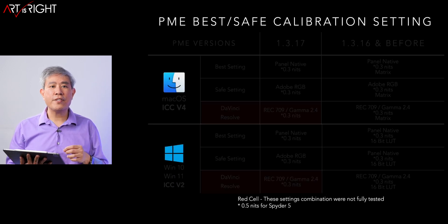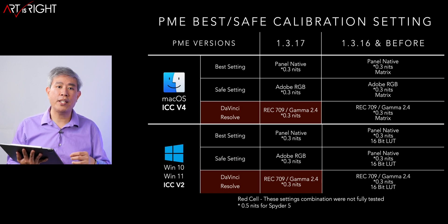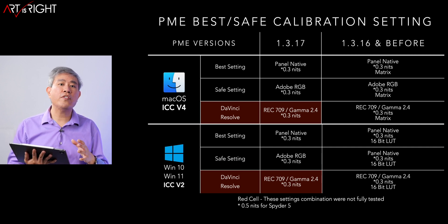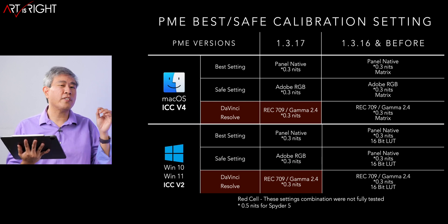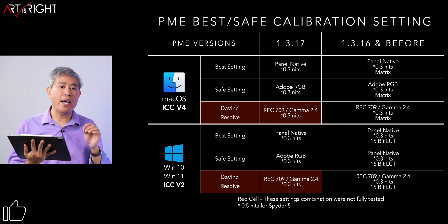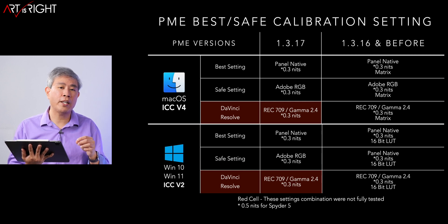Let's look at the best and safe calibration settings. For Mac, use ICC profile version 4; for PC, I still recommend version 2. For the best setting, RGB primary — I recommend choosing panel native, which gives you the largest color gamut your display can show, slightly larger than Adobe RGB. If you want safe settings, Adobe RGB is the way to go. For black point, I recommend 0.3 nit, but if you use a Spyder 5 device, set the black point to 0.5 for better black tonal scaling.